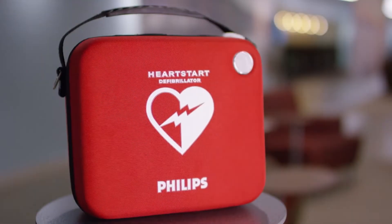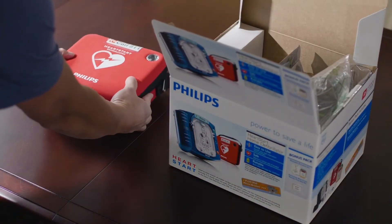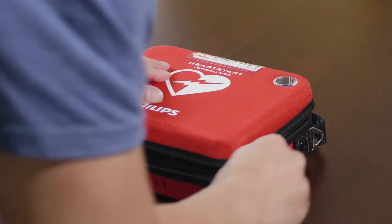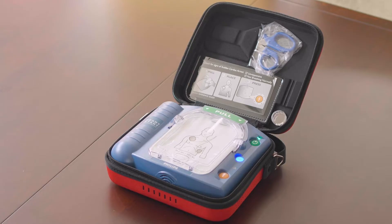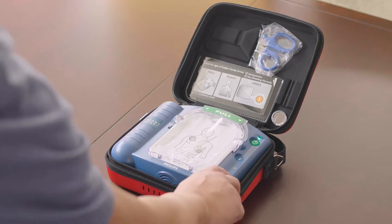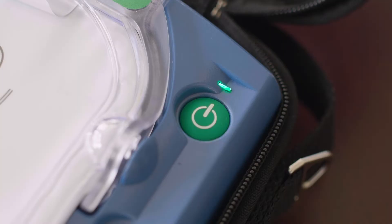To set up the HeartStart Home AED for the first time, first remove it from its packaging, then take it out of the red case and pull out the red tab to start the automatic battery self-test. A voice from the HeartStart Home AED will instruct you to press the flashing orange shock button — no shock will be given during the self-test. After about a minute, the test will conclude, the device will turn off, and the green ready light will start blinking.